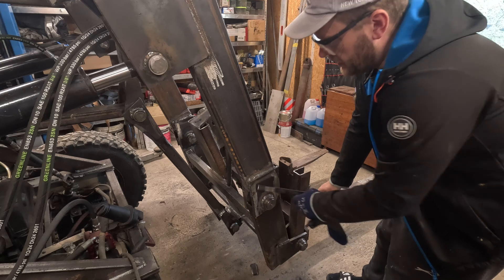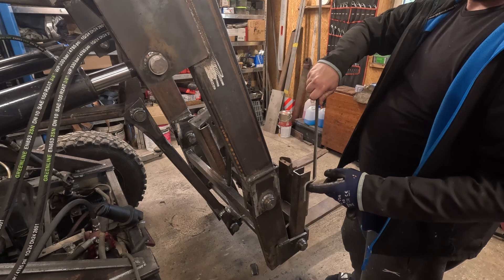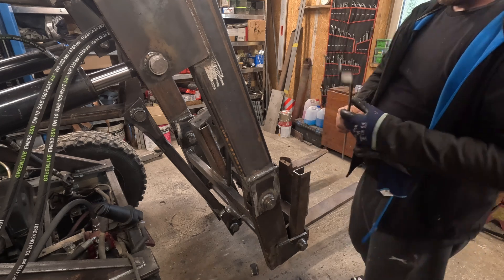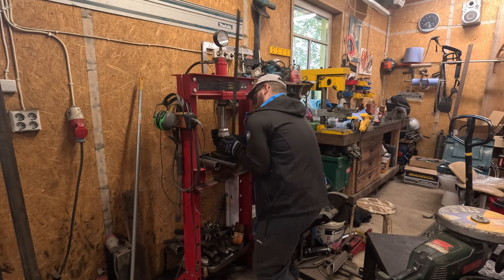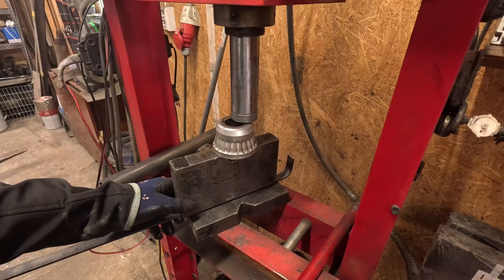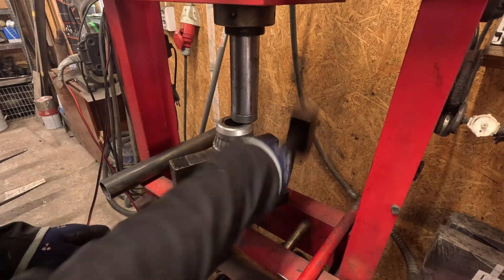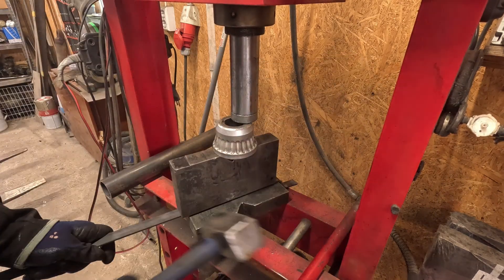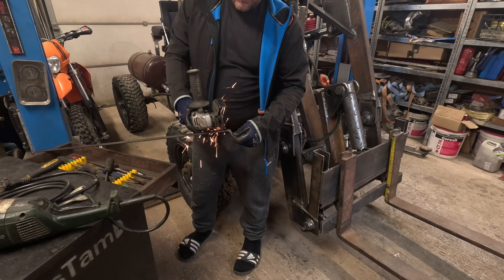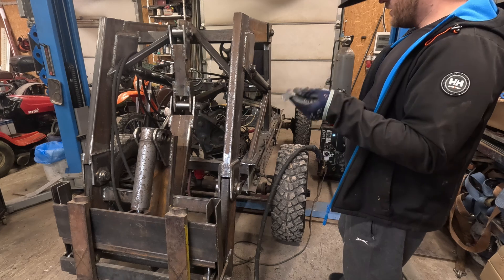I'm making the tabs that won't let the pins spin. I'm just hand bending them on the press. I'm going to weld the tabs on.